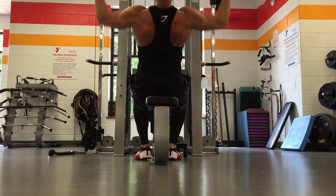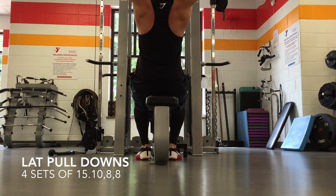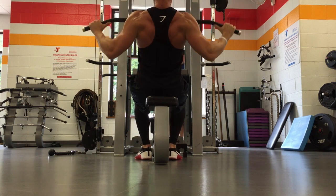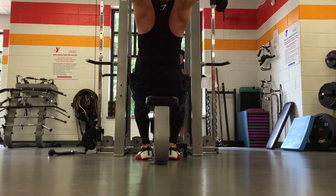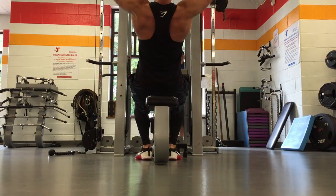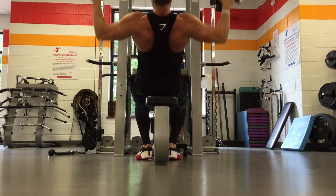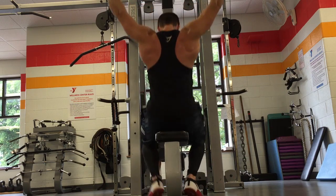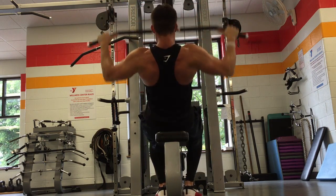The lat pulldowns were four sets of 15, 10, 8, and 8 — again progressively overloading each set, adding weight and trying to get stronger each time through. Really focusing on the muscle and that contraction at the bottom. When you really squeeze at the bottom of the set, it's so key. I love this movement — it really hits the outside part of your back, the lats.